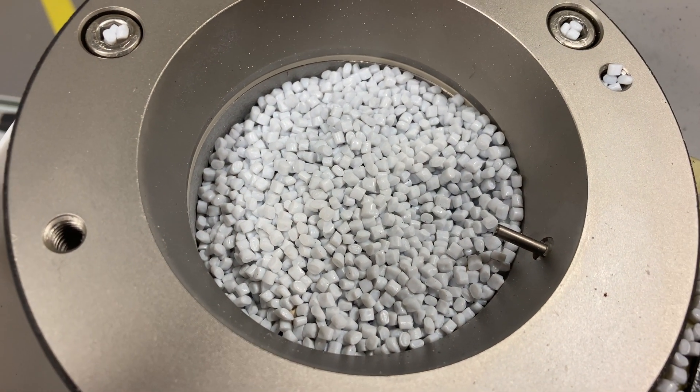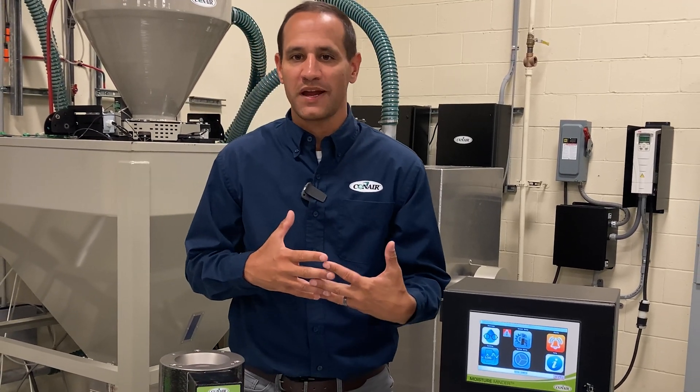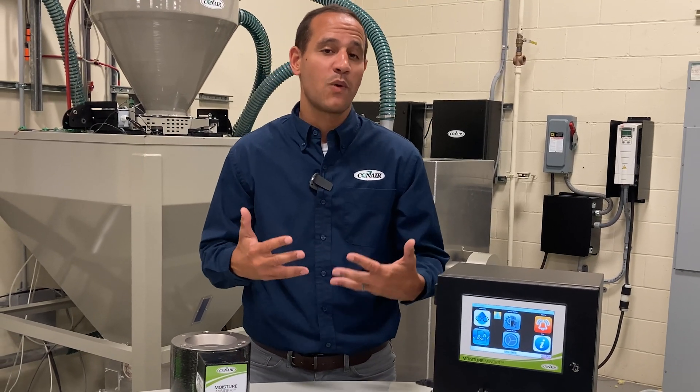With personnel being more difficult to find, Moisture Minder can help bridge or extend the gap between quality checks. It's a great tool for telling you that you have an issue, how bad the issue is, and when that issue started.